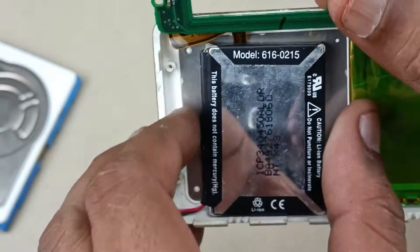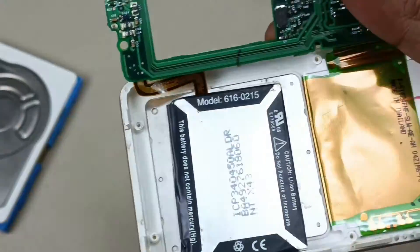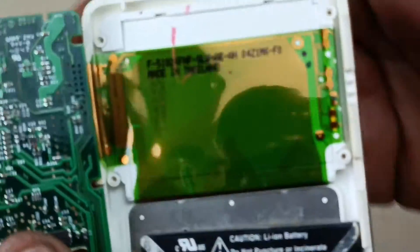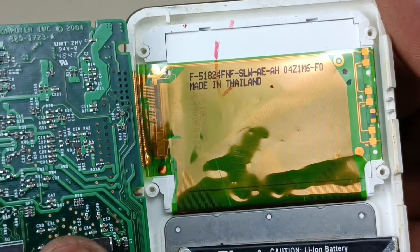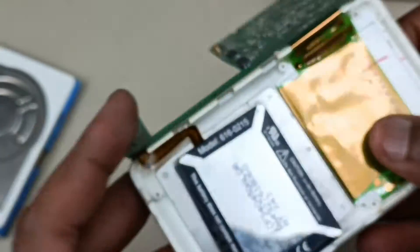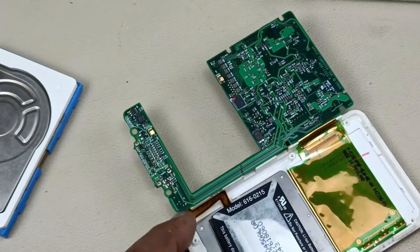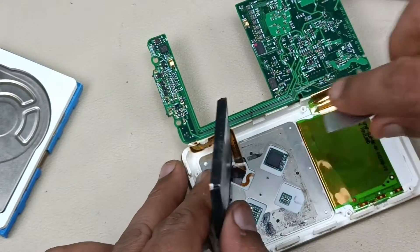And this is the battery, I am going to take that out if possible. This is the LCD display. Made in Thailand. Battery came out.